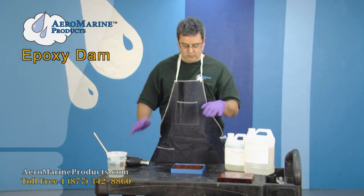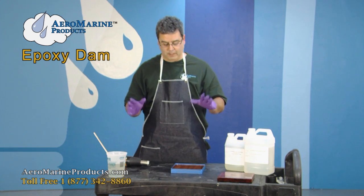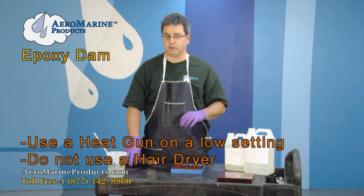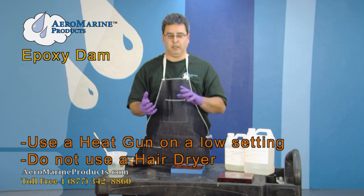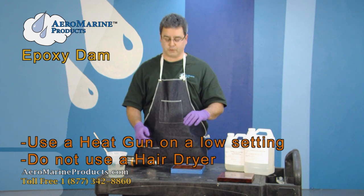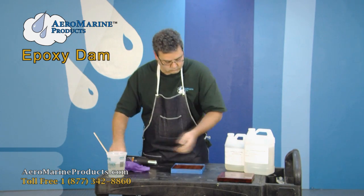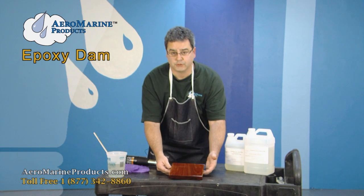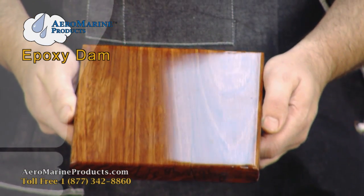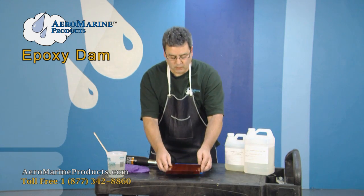Cover the work so that you don't get dust in it. Make sure that you're working in an environment with no moving air and very little dust. The heat gun you're using needs to be a heat gun, not a dryer — you don't want a high-velocity column of air moving across the epoxy, as it's simply going to blow the epoxy off the surface. You want a heat gun on a low setting. When you're done, you have a surface that looks like this — a very high gloss, very durable, beautiful furniture-grade finish.